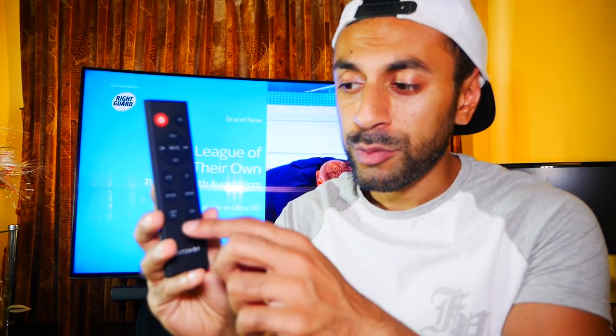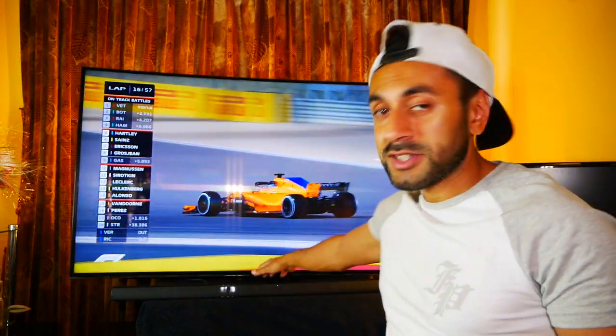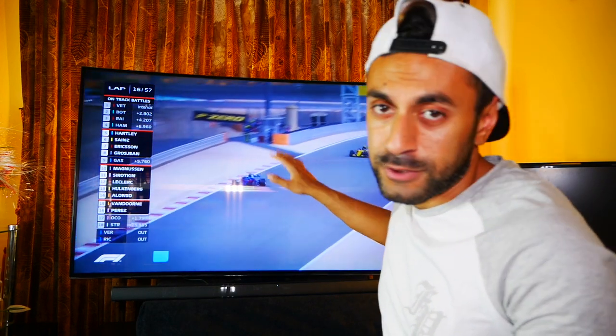Just quickly running through the remote control: you have the on button, the volume controls, you can skip left and right for your audio tracks or channels, and you have the six modes I was just explaining. I'll be switching over to the HDMI input — you can see the soundbar is now connected to the TV behind me. I'm going to go ahead and give you an audio comparison with the TV speakers first, then compare that with the speakers coming out of the soundbar.